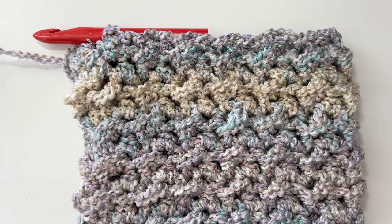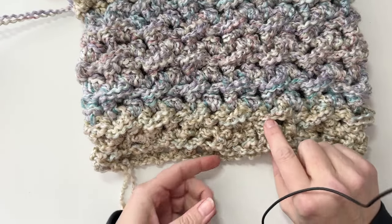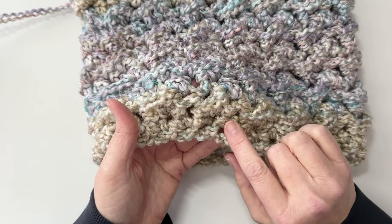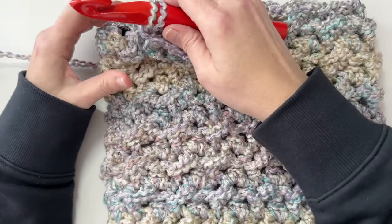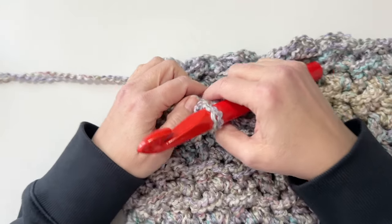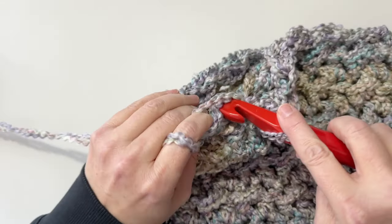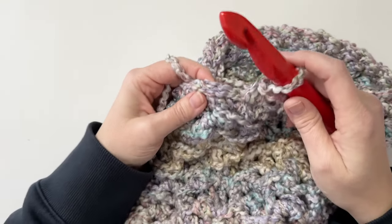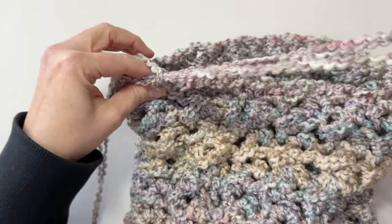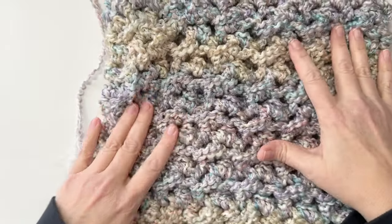I've finished the height of my cowl and the very last thing we're going to do to finish it off is simply work a single crochet in each stitch around. Make sure your work is turned right side out — you can tell by your beginning round; if your stitches look like this, this is your right side. All we're going to do is work a single crochet in each stitch around, then fasten off: join with a slip stitch, yarn over and pull through, and then just weave in this end.